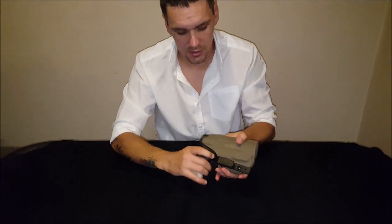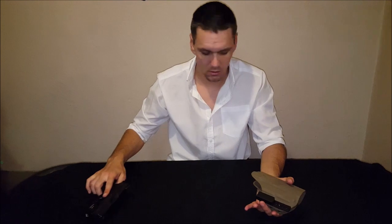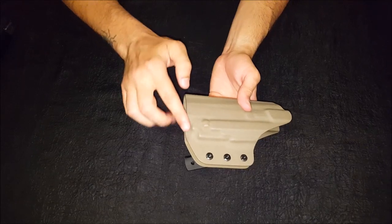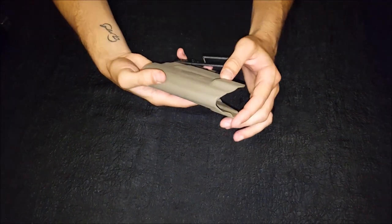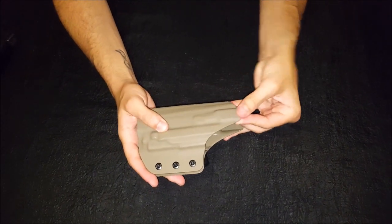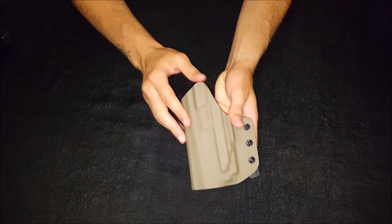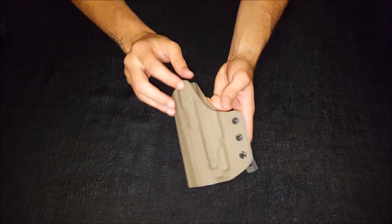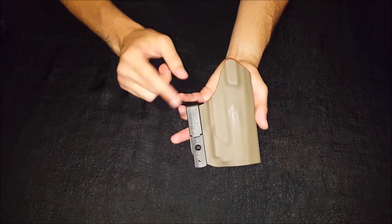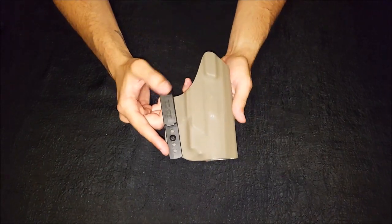The edges on this holster are smoothed out all the way around, so you won't have any sharp edges cutting into you or your skin — even when you draw or reholster and accidentally touch the kydex. A lot of guys that make kydex holsters aren't bothering to smooth out the sides, but Edge Custom Carry has gone that extra mile of going right around the holster. All the edges are nicely smoothed out, which is quite nice.